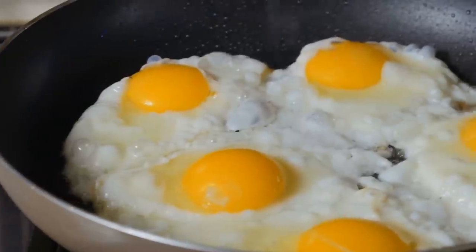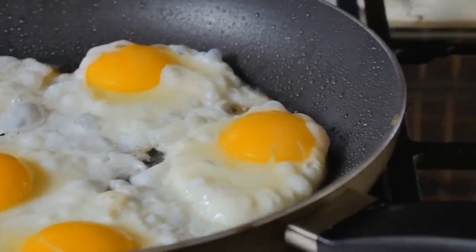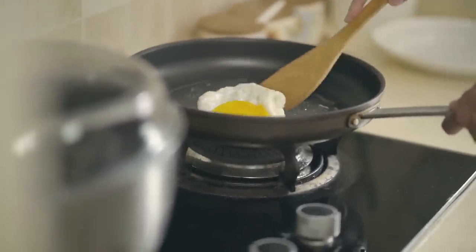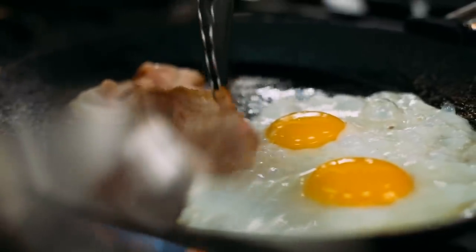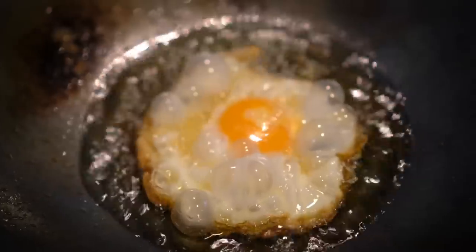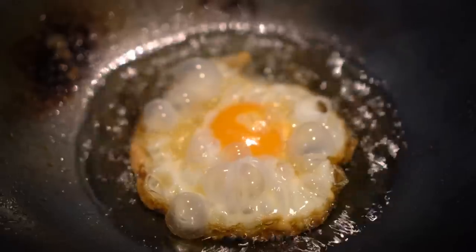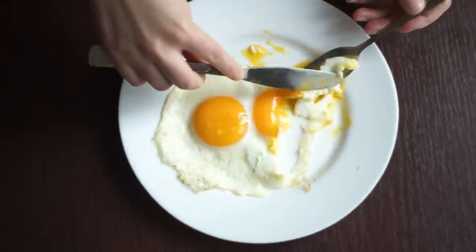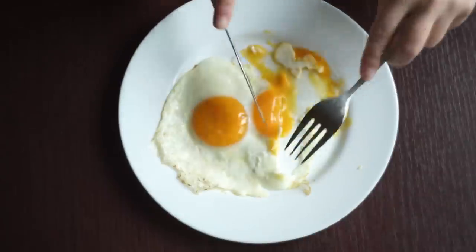While frying an egg may sound easy enough, often the white will spread out in the pan in an unflattering way, and the problem doesn't stop at an egg that's not quite as attractive as you might like. It can lead to an unevenly cooked one as well. AllRecipes explains that the different parts of the egg cook at different rates, with the white getting done faster than the yolk. If not fried properly, your egg whites could turn out rubbery and overdone while you wait for your yolk to cook up to your liking. Bon Appétit describes the ideal fried egg as having a warm yolk that spills out when punctured, with a set egg white and crispy, crunchy edges.